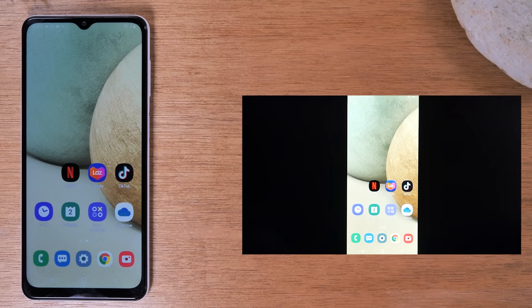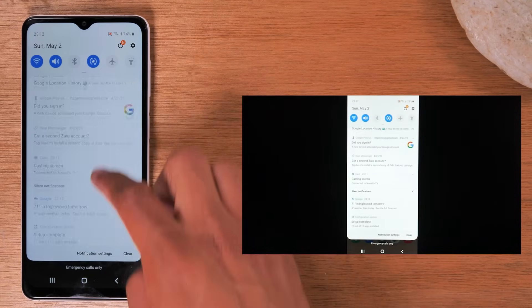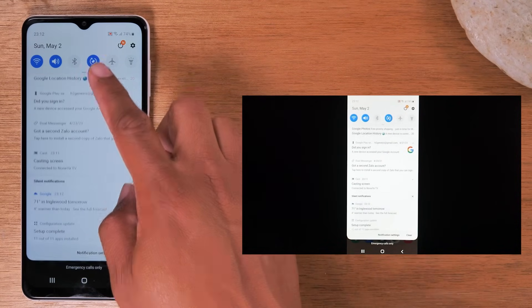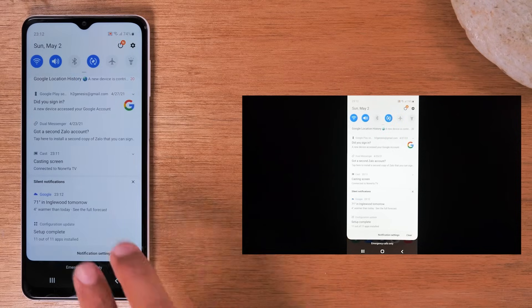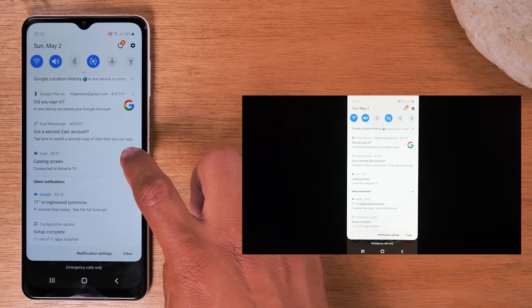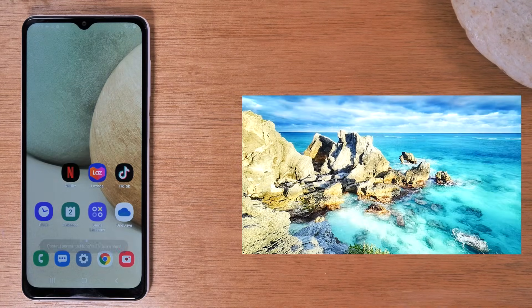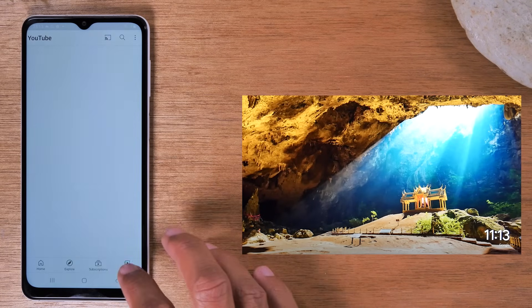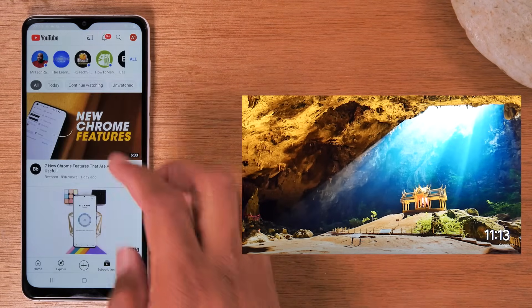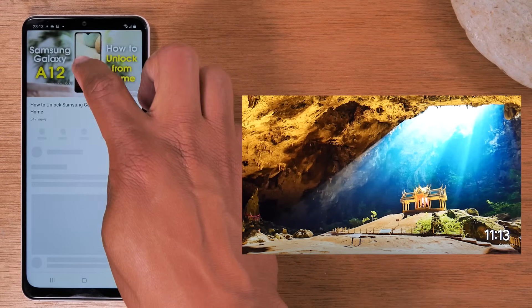Now that we've shown you the first way, I'm going to close this out and show you the second way, which lets you send a video right from your phone to the TV. Swipe down from the top of the screen — you'll see a 'Cast' option showing your phone is being cast. Tap the little arrow in the corner and tap 'Disconnect' to stop screen mirroring. For the second option, I'm going to go to YouTube, play a video, and tap to pause it.